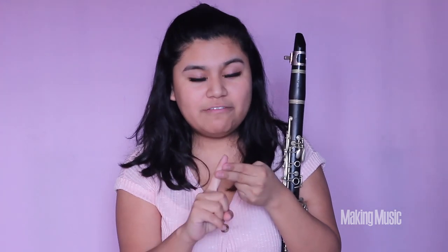Hi everyone, welcome back to makingmusicmag.com. My name is Anna. Today we're going to be learning how to play the E major scale on the clarinet. E major is the fifth scale in the circle of fifths. There are going to be four sharps in E major: G sharp, F sharp, D sharp, and C sharp. So instead of playing those notes natural, we're going to raise each up a half step.